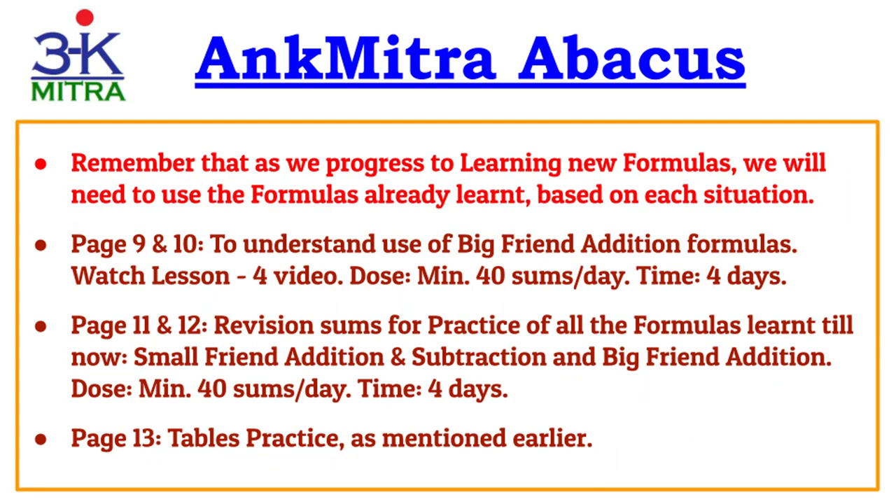Moving to pages 9 and 10, these are for practice of big friend addition formulas. To understand the concept, please watch Lesson 4 video in the playlist. Remember an important point: even though these pages are designed for big friend addition formulas, you might have to use small friend formulas in certain situations. The formulas already learned may be required, and in situations where small friend is to be used, you cannot use big friend formulas. This is explained in more detail in the video, so watch it carefully and understand it well before starting practice. The minimum recommended is 40 sums per day to finish these two pages in four days.